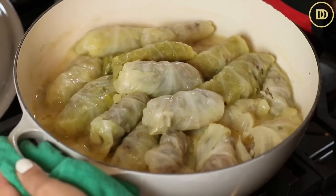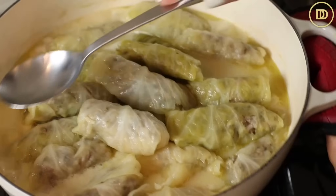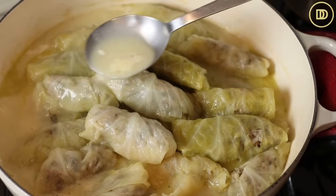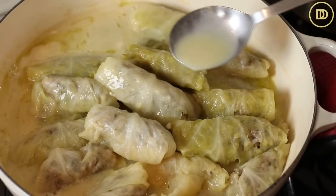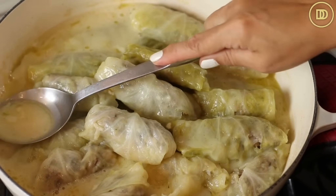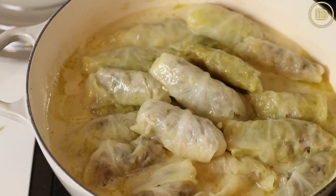If you like a soupier sauce, you can add more stock. This is exactly the way I like it — there's enough sauce for each of the cabbage rolls. As it sits, it will thicken a little more, and the rolls will absorb a lot of the sauce, so you can adjust it later if you'd like.